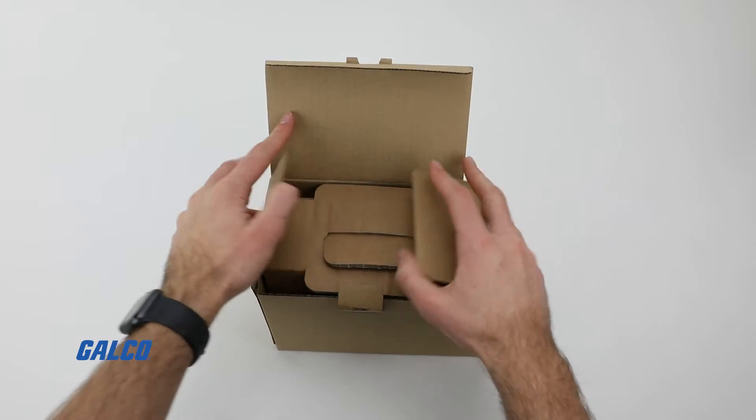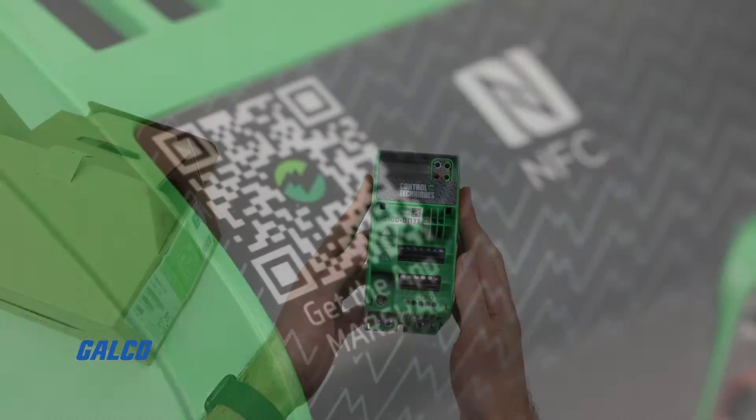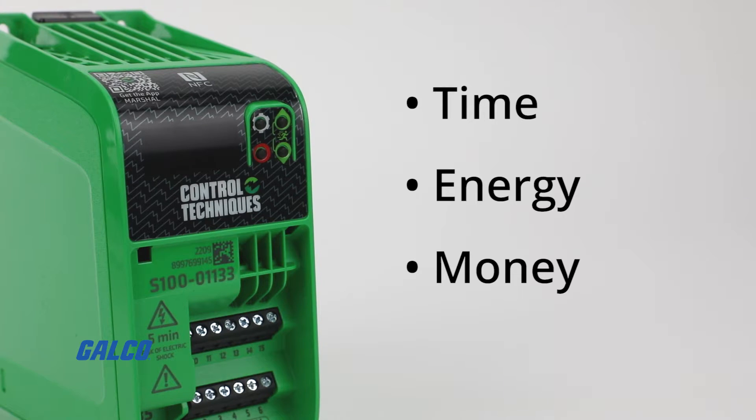Best of all, all Commander S100 applications can be run through your smartphone on their Simply app. Simply tap and go to use this drive to save you time, energy, and money.